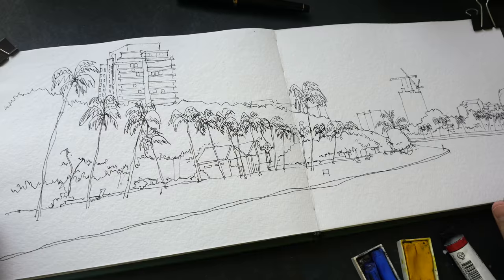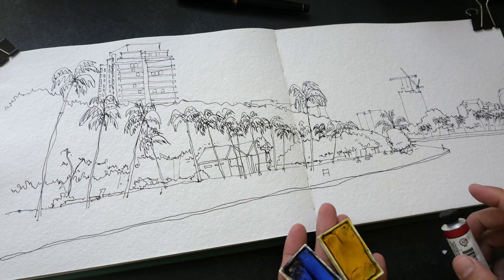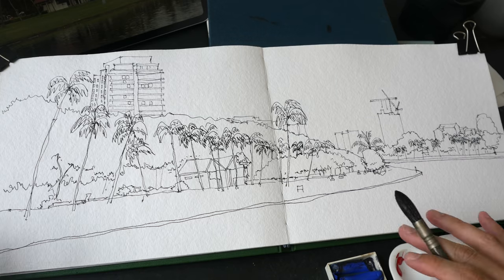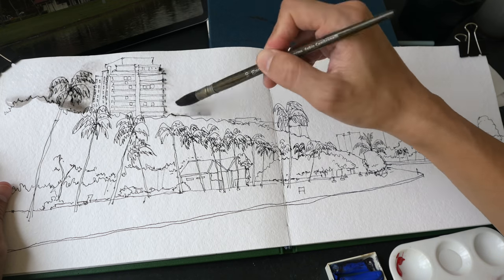Welcome to the second part of the tutorial on sketching and painting the water or riverfront. These are the three colors I'll be using: cobalt blue, Hansa yellow medium, and a new color I just bought — permanent red, PR170.